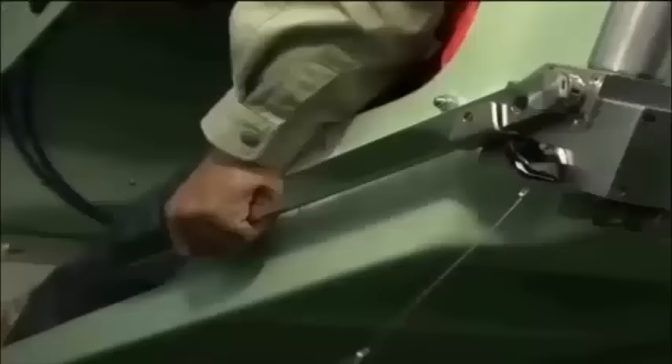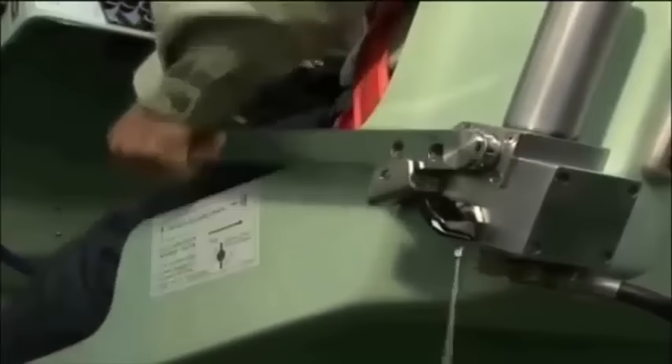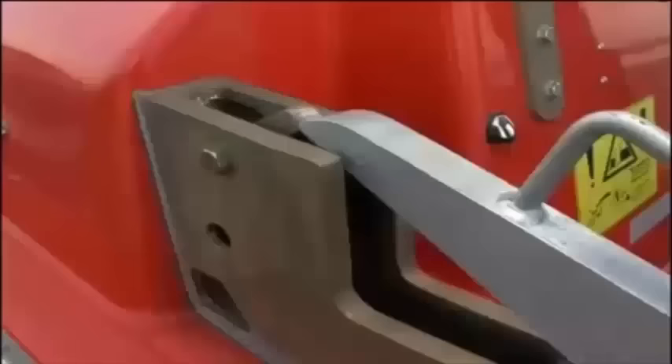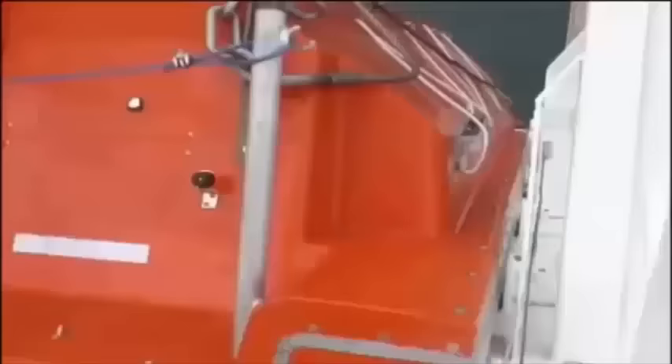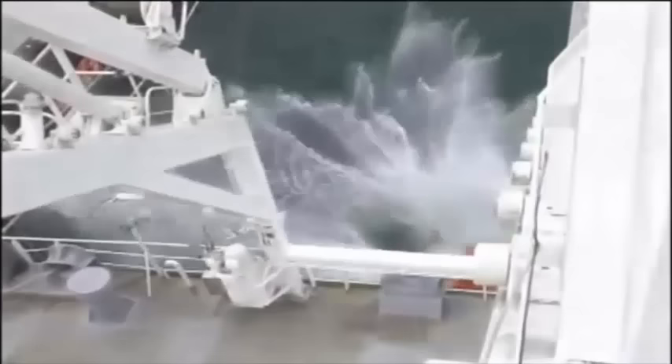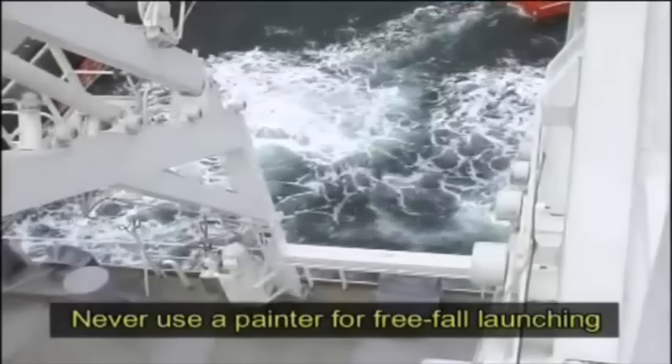Pumping the release lever several times releases the main lashing, allowing the lifeboat to achieve free-fall launch. Once the launch has been completed, immediately leave the parent ship for a safer area. Never use a painter during a free-fall launch.